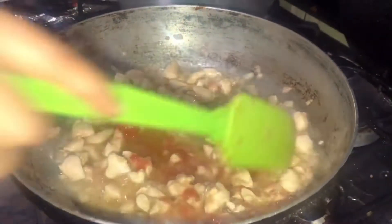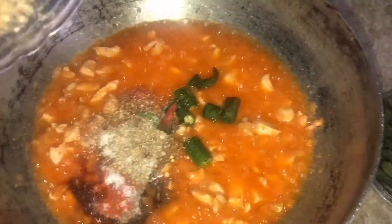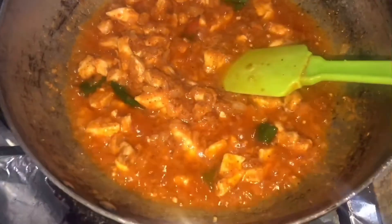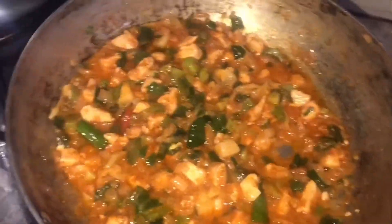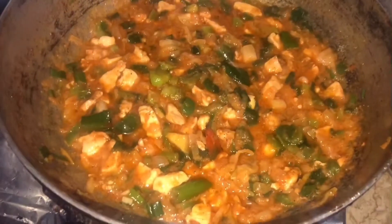Now I will add the tomato paste. If you also add the paste, it will be very good. Now I will add all the vegetables. I will freeze the vegetables so that I don't have to worry about it. Then I will add the vegetables.